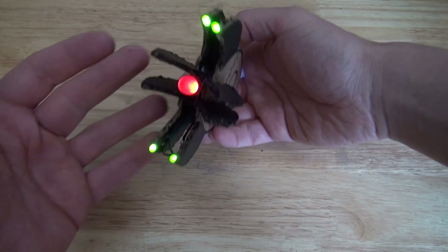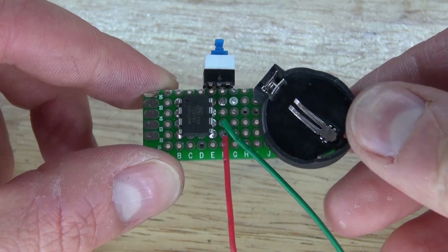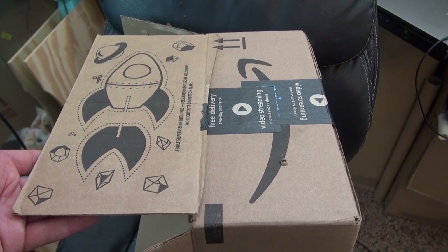Hello and welcome back to SciTiTech. In this video, I'm going to show you how to make this really cool rocket using an ATtiny85 microcontroller circuit and cardboard that you can find from an Amazon box. Let's get started.